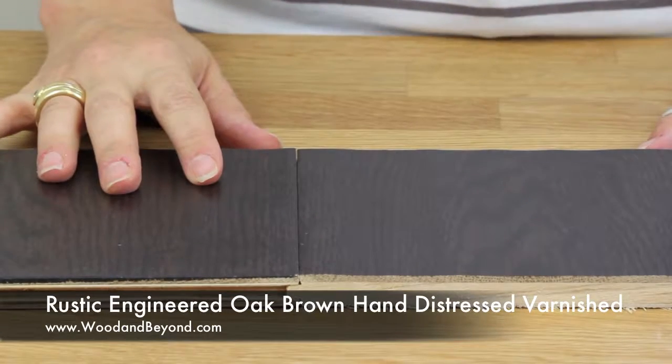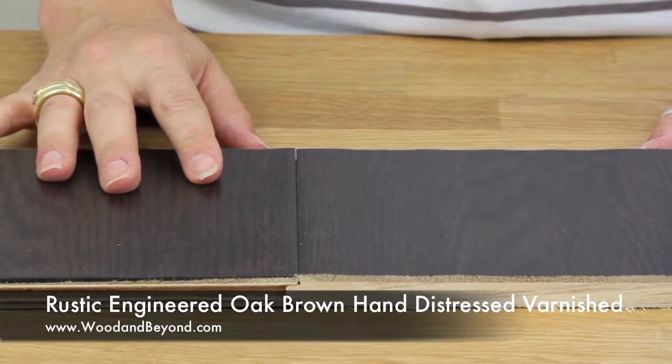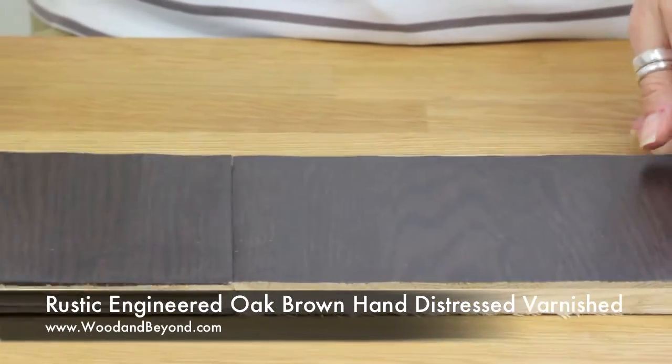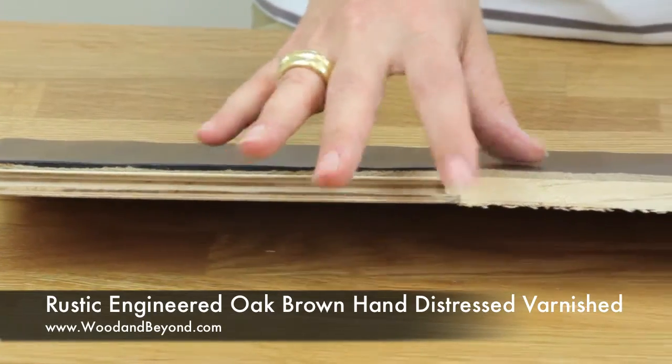This is our rustic engineered oak, brown hand distressed and varnish flooring. The style of it is single plank. The dimensions are 14mm with a 3mm top layer,